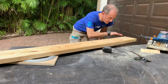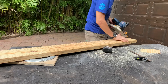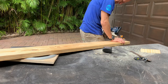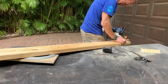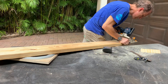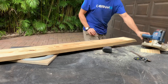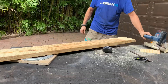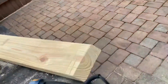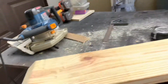Next part: we've got to cut ramps on the ends of the wood. I measured out two inches in, took my saw, put it on an angle, and we're going to cut this. Okay, so you can see what I did — I cut an angle so when you roll the motorcycle up, it can ride right up this little ramp right here. I did both ends already.